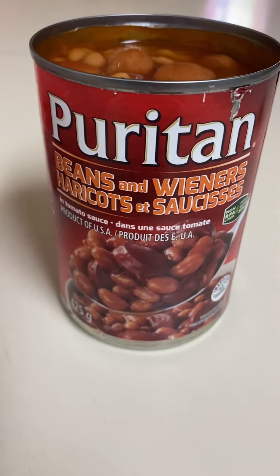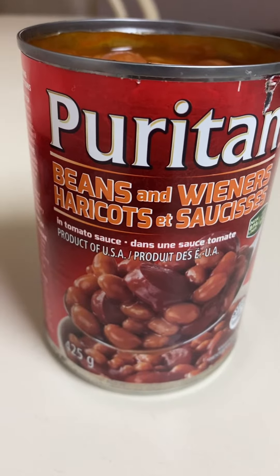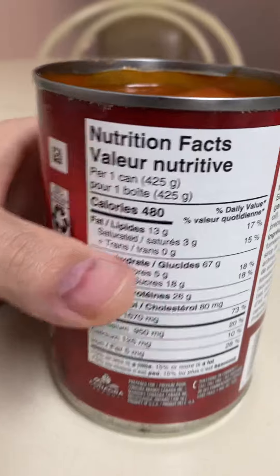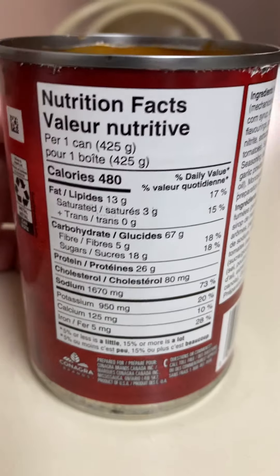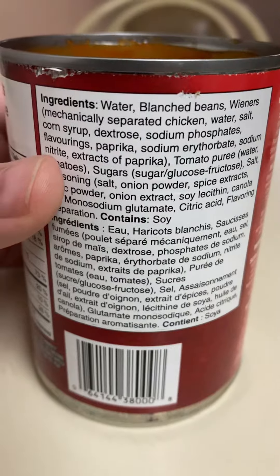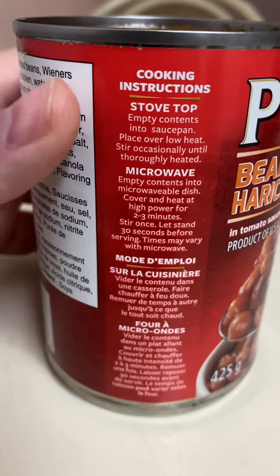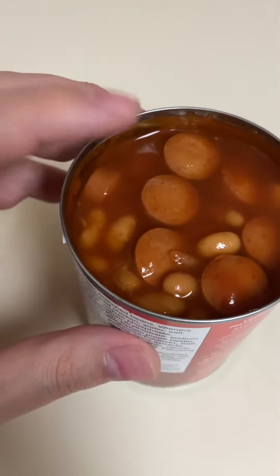Here we have the canned Puritan beans and wieners in tomato sauce. Nutrition facts, cooking ingredients, cooking instructions — like we had to figure out how to heat up some beans. The expired date was on the top.